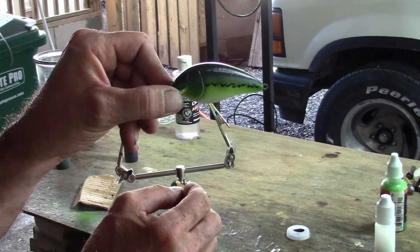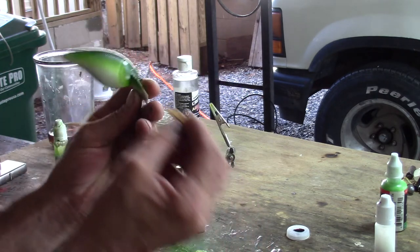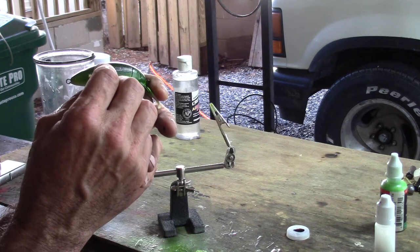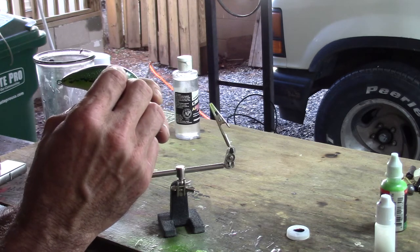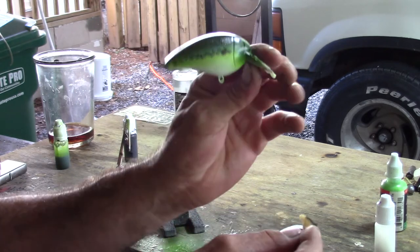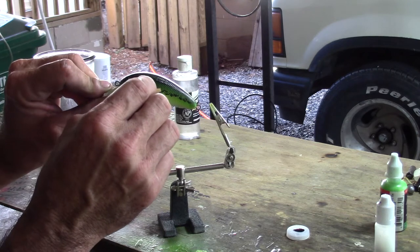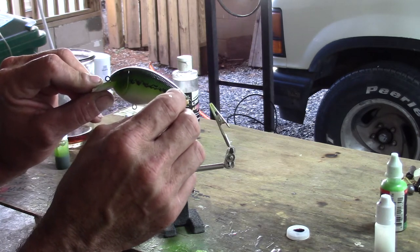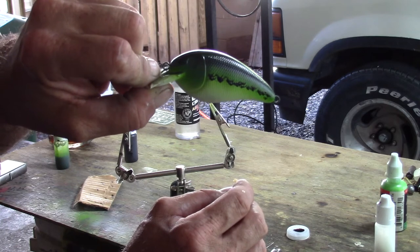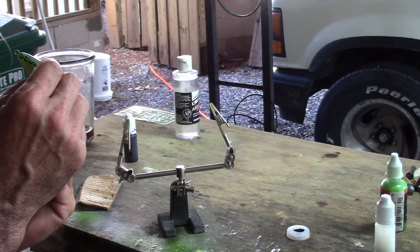And that is pretty much what I was shooting for. I'll do the same thing on the other side. This just kind of takes some practice — I'm not saying I'm the best at it, but I've kind of got it down to where I get that pattern I'm looking for. I'm going to hit this side a little bit more. You can kind of see that largemouth bass pattern — you can just play around with it and it doesn't have to be perfect.